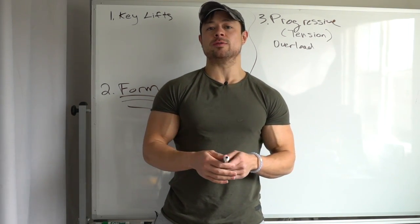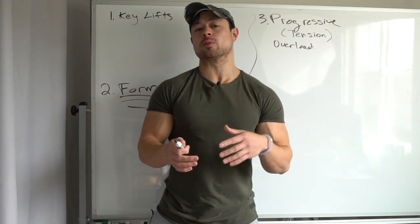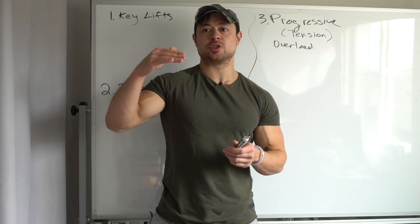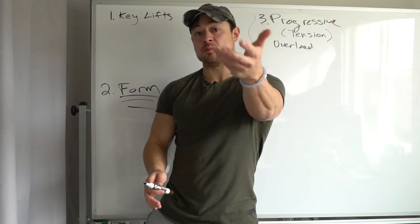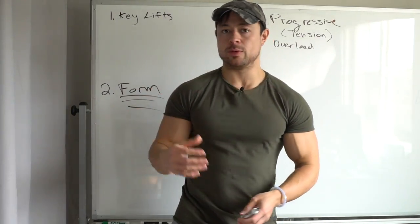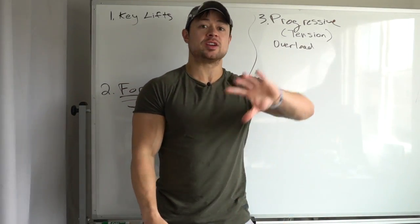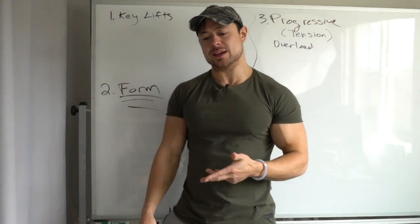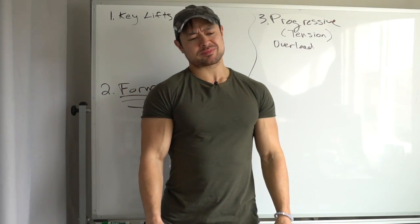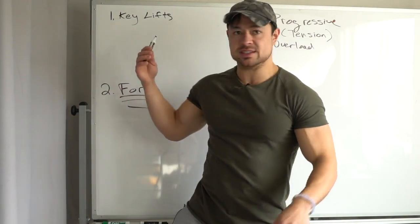These are things I've incorporated for the majority of my lifting career, and that most successful strength athletes and bodybuilders have incorporated into theirs. Those around me in the gym who are struggling, who feel like they aren't making any gains, are usually people that neglect these things. They'll often run a bro split — chest Monday, back Tuesday, legs Wednesday, shoulders Thursday, arms Friday — training each muscle once per week.